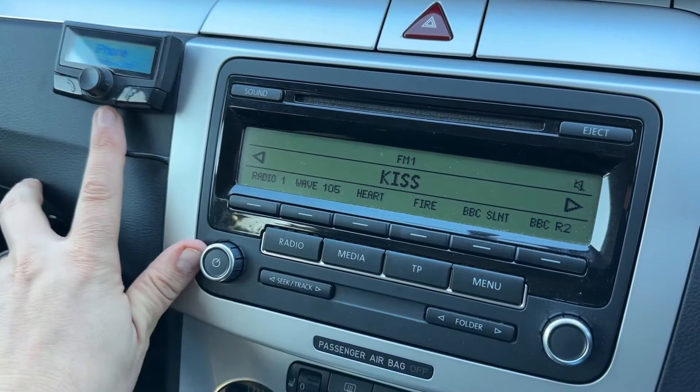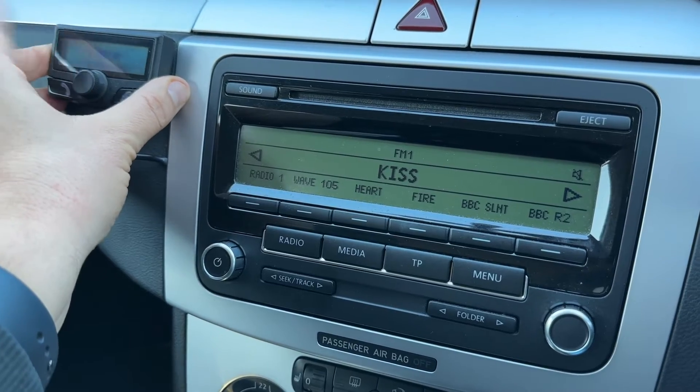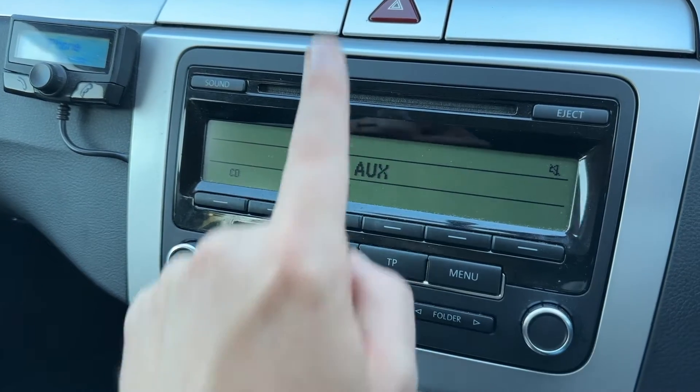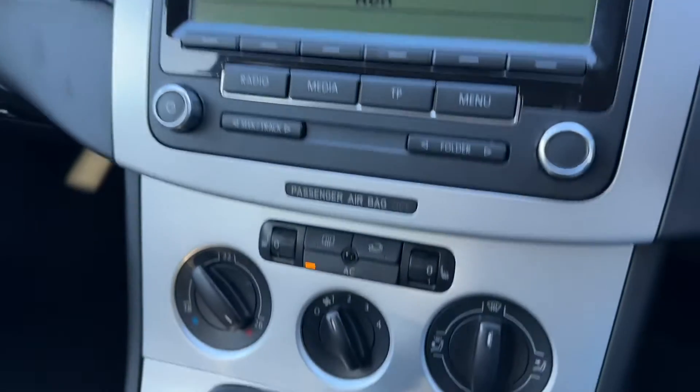This car has got Bluetooth fitted separately just over here, so you can make and receive phone calls using this system. Down on the radio we have FM and AM radio available. If you listen to your own music you can do so via the CD player and the auxiliary input in this car as well.